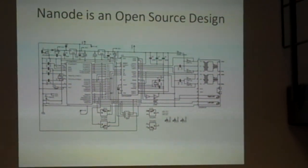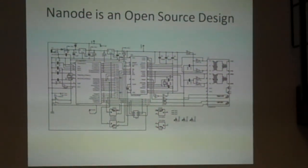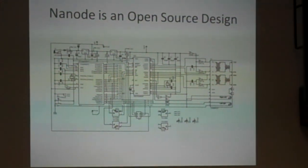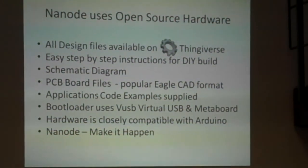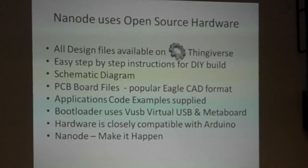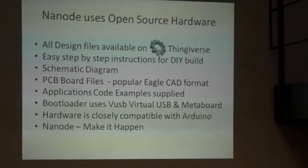That's the schematic. Basically we've got the microcontroller, the Ethernet controller, and on the extreme right a MagJack — plus a bit of glue logic and a couple of voltage regulators, and that completes the design. Open-source hardware: the design files have been loaded up to Thingiverse with step-by-step build instructions, PCB board files, and the Gerbers. Anybody can take the build package, send off £30 or £40 to a fabrication house, and have 20 boards made — so any Hackspace can just take the design and fly with it.